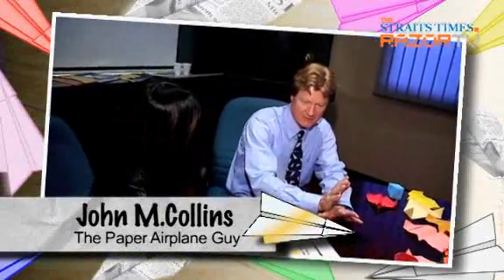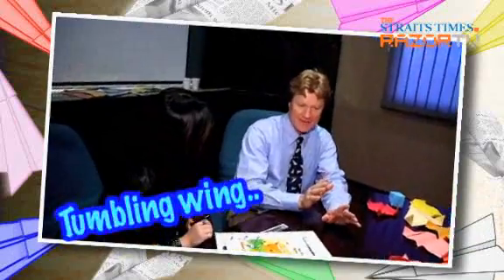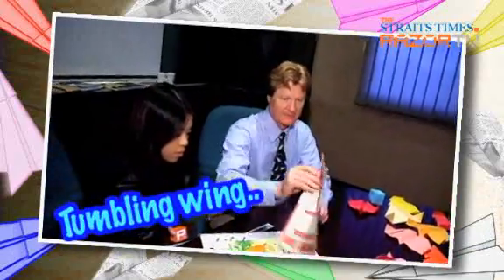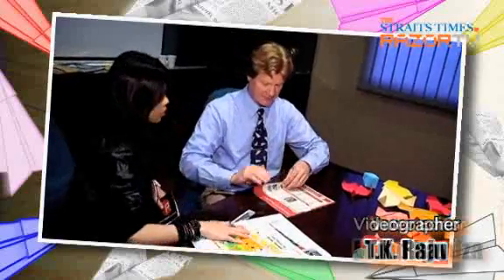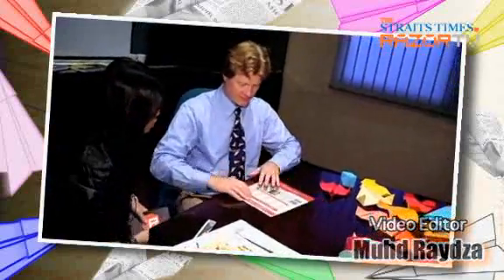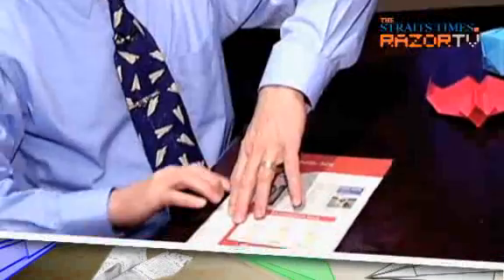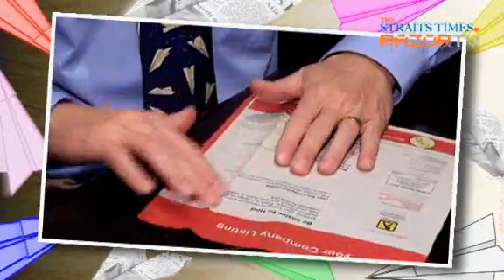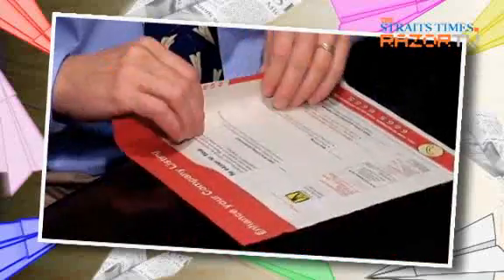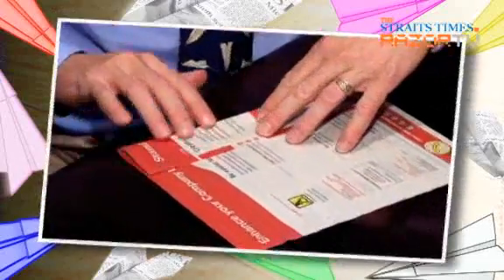The other really cool plane that you can make with phone book paper is a tumbling wing. That's a plane you can fly using just a piece of cardboard to provide an updraft. We'll use this factory edge here. What we're going to do is take a strip of paper and fold it in such a way that it will tumble as it falls to the ground.